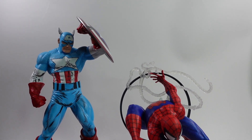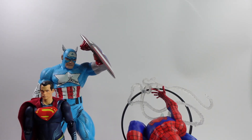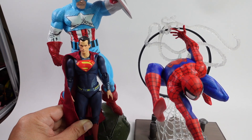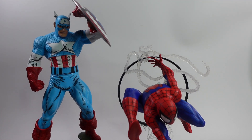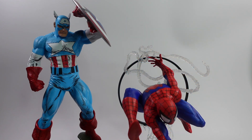Spider-Man is in that cool gnarly pose. To show scale with other figures, I have a Fong Joy Superman here and he's just a tiny little dude compared to Captain America. Overall, I am very impressed with these statues from McFarlane Toys. They've done a really really good job of capturing the comic book look. Put it side by side with the comic book and I think it looks really good.